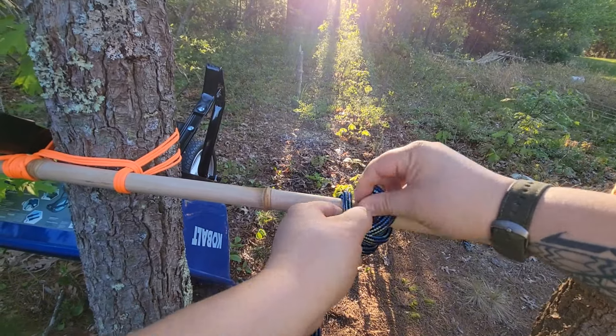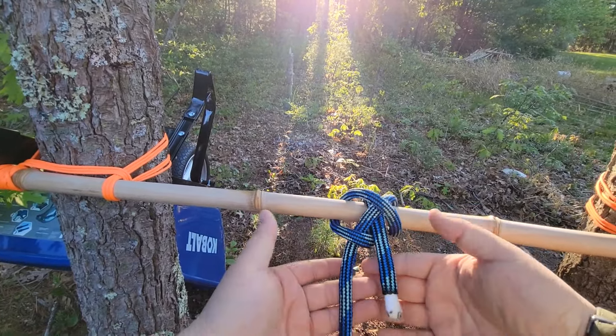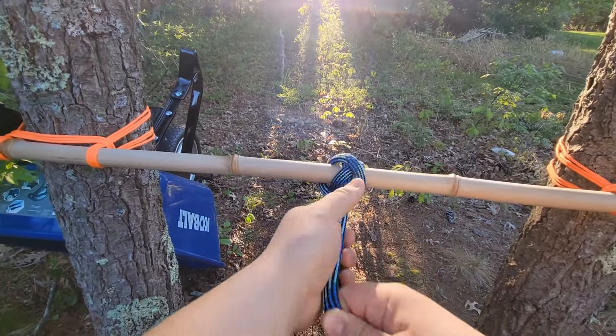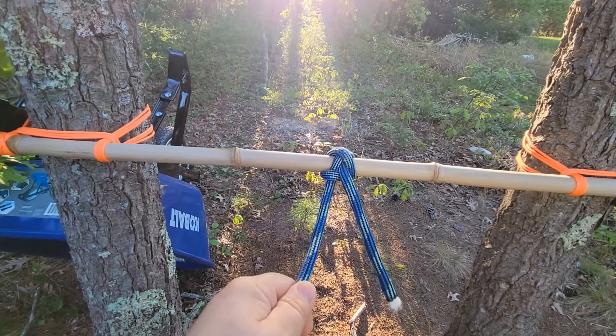Follow along here — we're going to go underneath that X shape. Now I take the standing end and the working end and pull these tight as I dress the knot. And just like that, one, two, three — we've got the sailor's hitch.